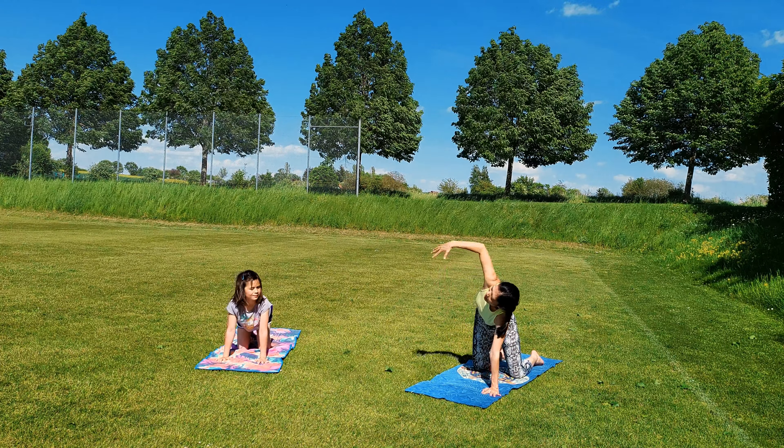Now slowly walk your hands back a little bit. Inhale, right arm up. Exhale, bring your right shoulder down to the mat. Straighten your left hand over your head. Hold on here.